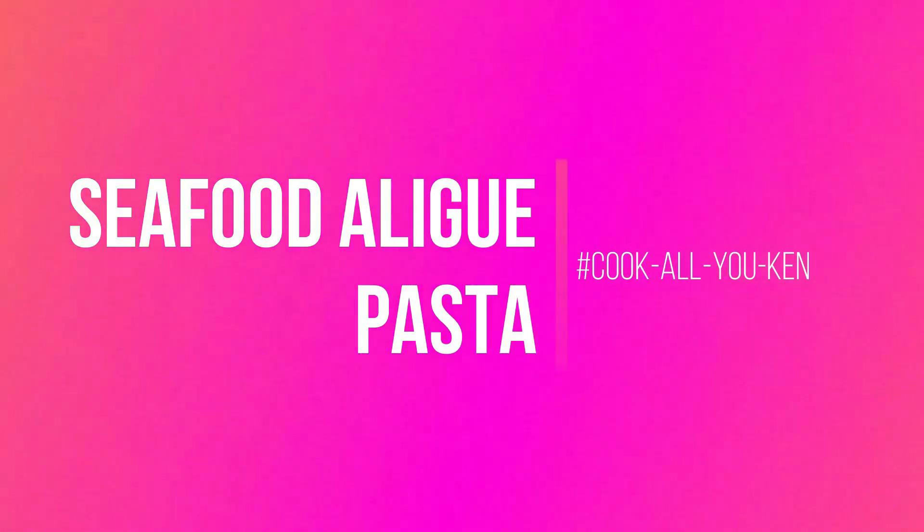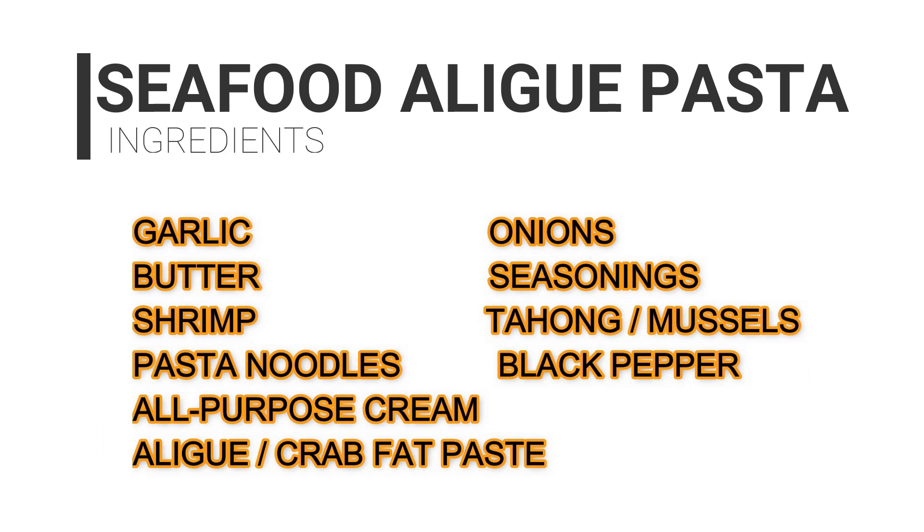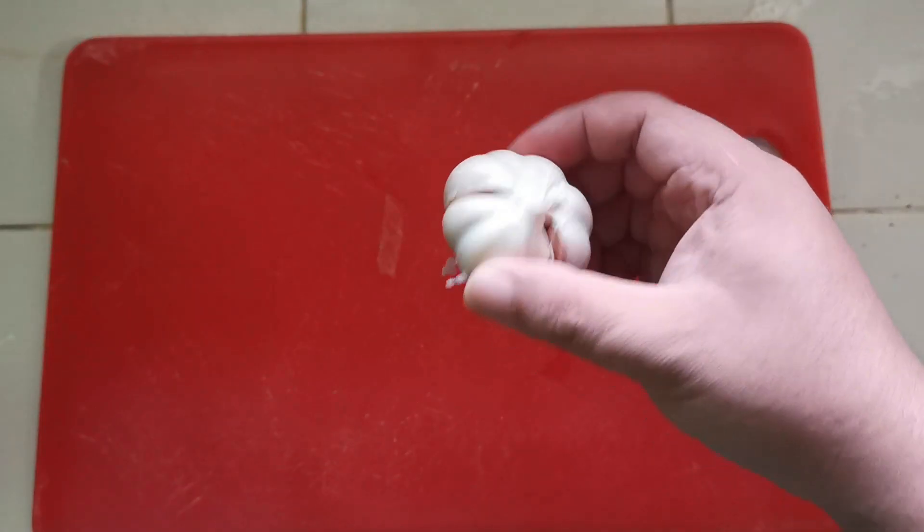For this video we will cook the seafood alige pasta. For our ingredients we have garlic, butter, shrimp, pasta noodles, all-purpose cream, alige or crab fat paste, onions, seasonings, tahong or mussels, and black pepper.